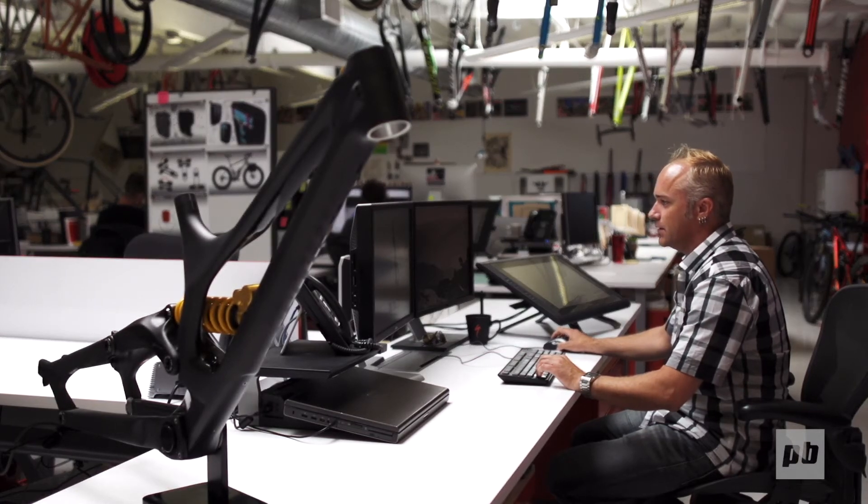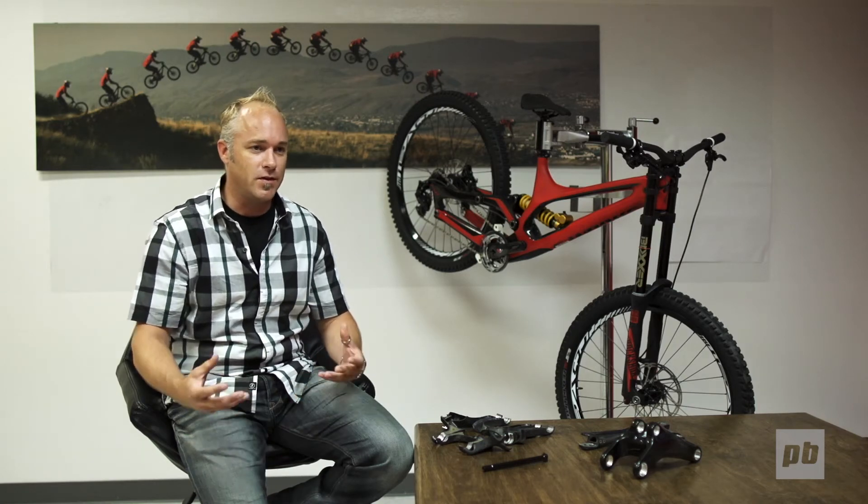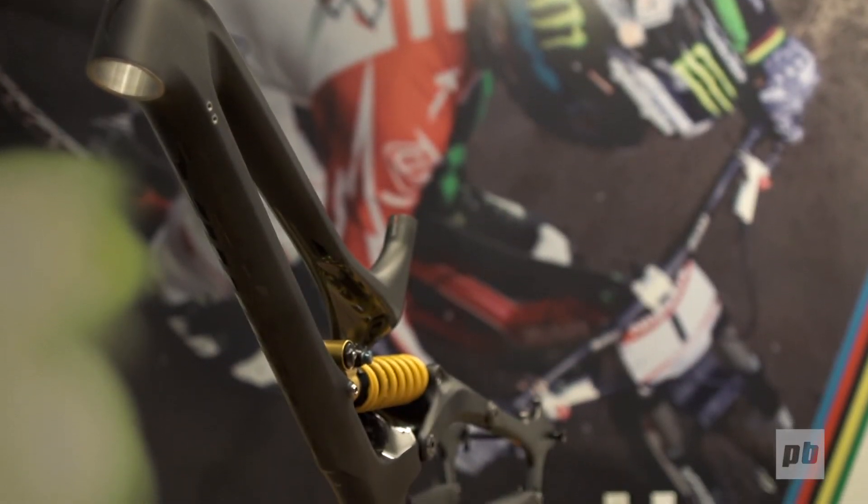There are all kinds of ideas that we toss around and a lot that never make it to see the light of day, but that's part of the development process — we need to push the boundaries of where we're comfortable, explore all options, and then come back to things that are a little more real.